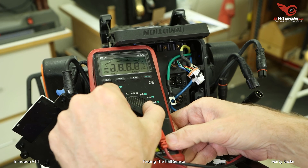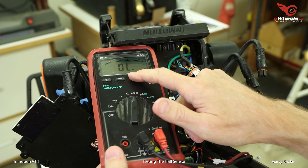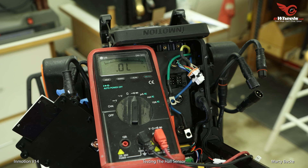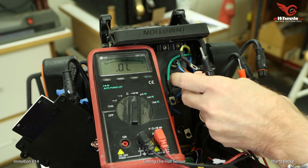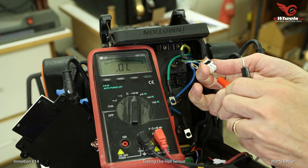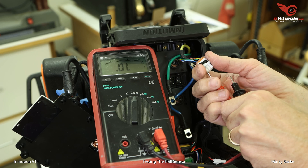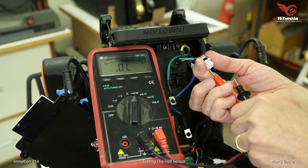I'm going to use my meter, turn it to the diode setting. This will allow me to bias the hall sensor — essentially kind of activate it. Red goes to the black wire in the bottom corner, and now I'm just going to probe the blue, green, and yellow.